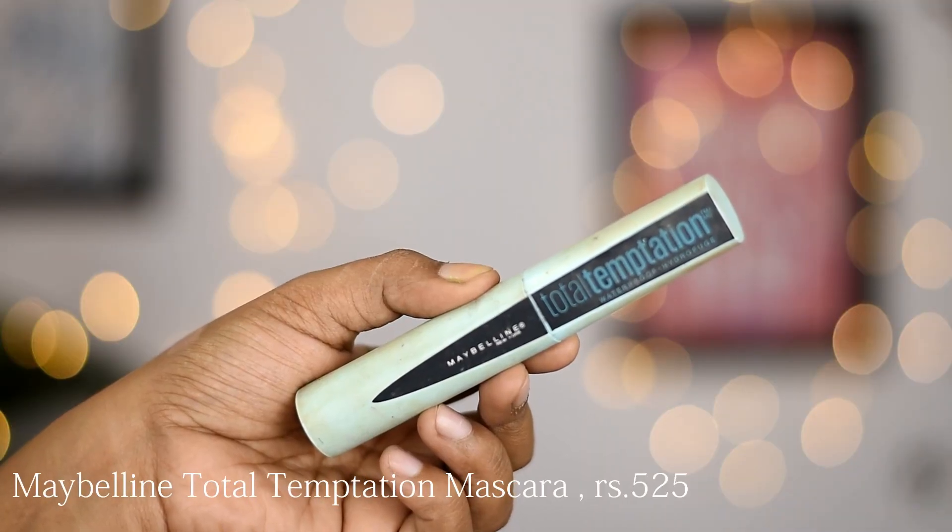For both eyes, it is a bit difficult to draw the same winged eyeliner — at least for me. Sometimes I can't get them to match perfectly. Next, I've used mascara — the Maybelline Total Temptation Mascara.